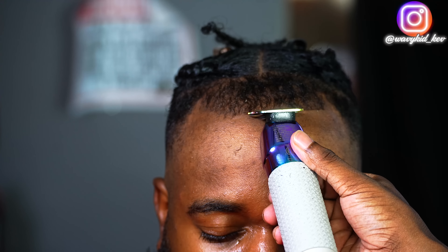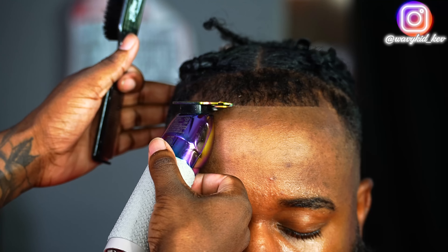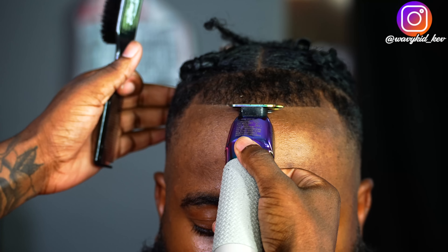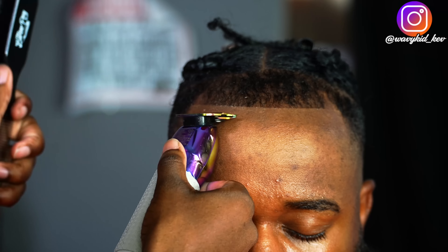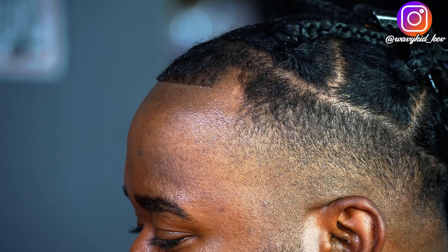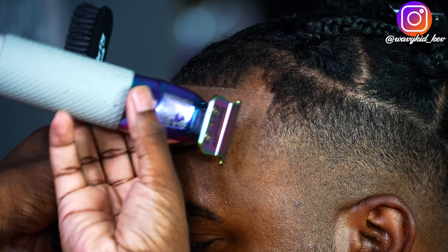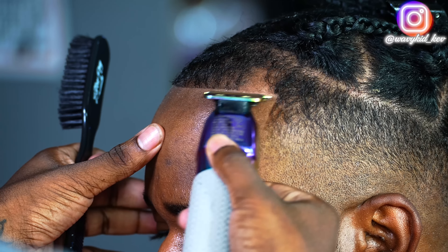If you guys like cars, go check out my vlog channel after you finish watching this video — they uploaded some fire over there. Now getting into this lineup, I'm going to knock all of this hair down. I've tried to tell Jeremiah to let it grow out so he can braid it, but he doesn't want it like that yet, so we're just going to cut it all down.